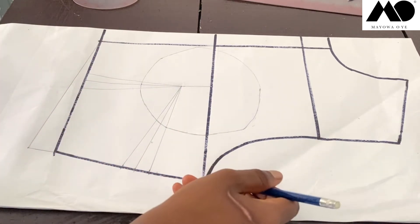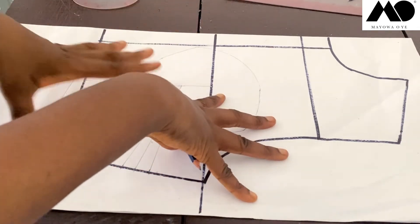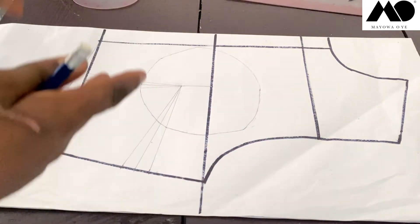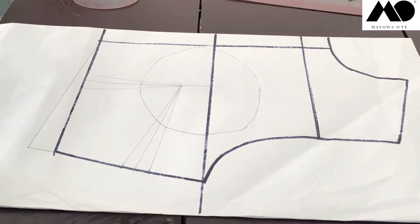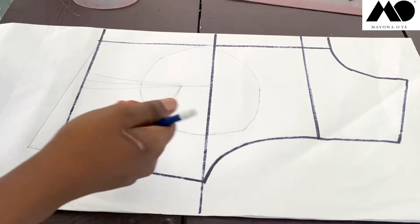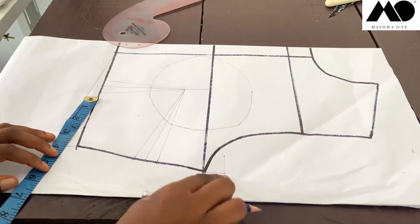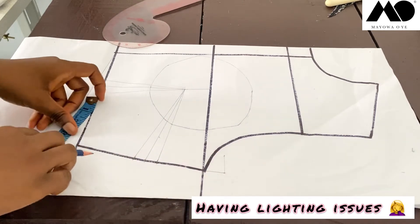The next bit is to raise my armhole here by one inch, because my basic pattern is meant to have a sleeve. Since this bustier is a sleeveless blouse, I'm going to raise my armhole by one inch. If your own pattern is already a sleeveless basic pattern, you don't have to raise it. Then I'm also going to shift it in by one inch.